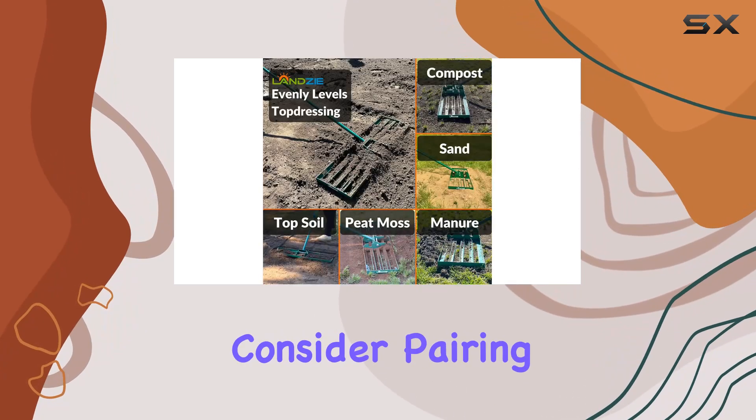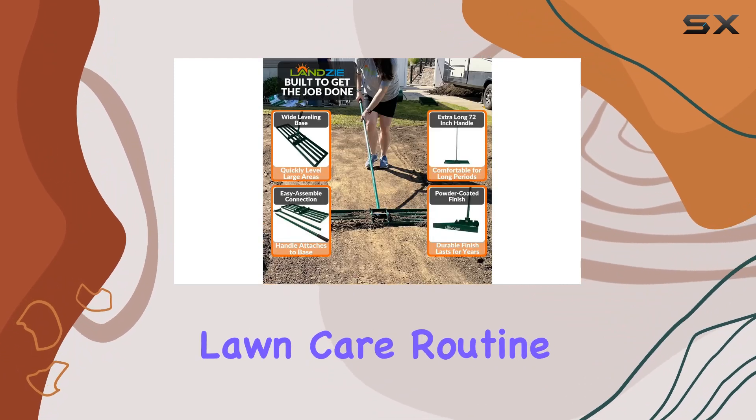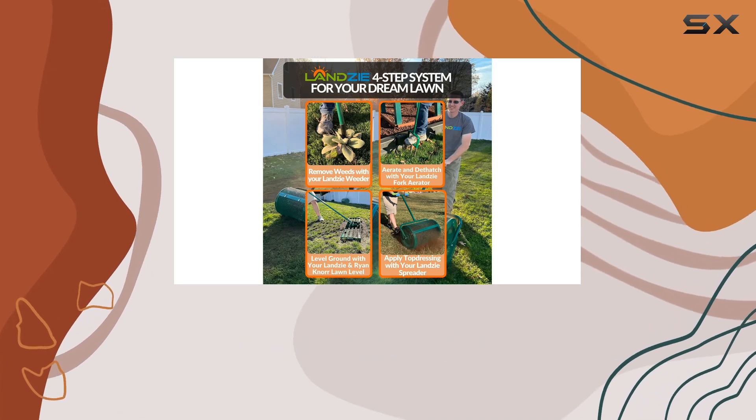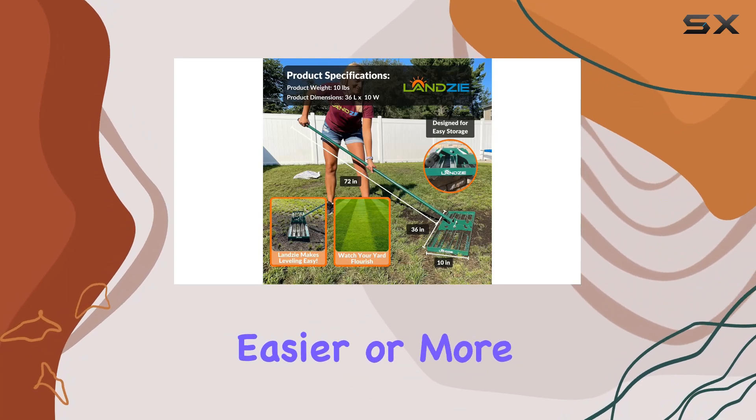For best results, consider pairing this rake with a Lansi Spreader and Fork Aerator, enhancing your lawn care routine and achieving a lush, level lawn. With the Lansi Lawn Leveling Rake, maintaining a beautiful and even yard has never been easier or more efficient.